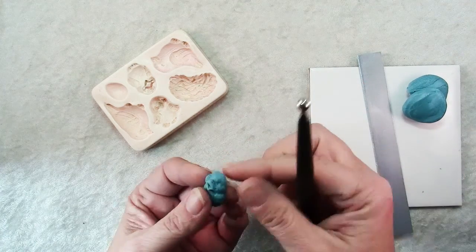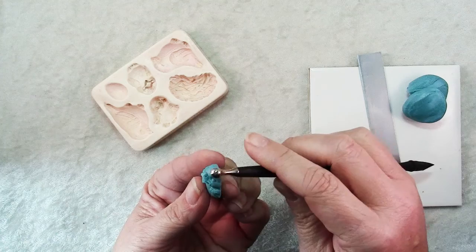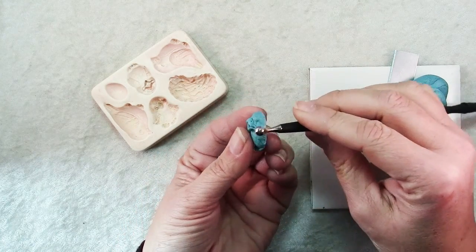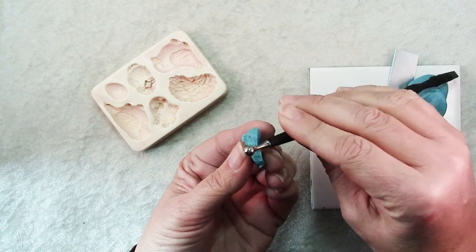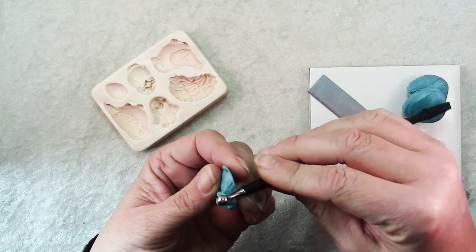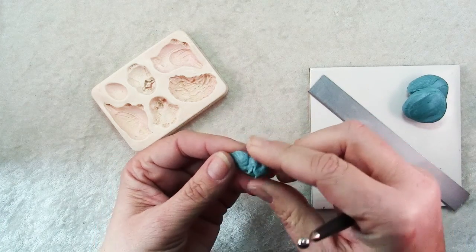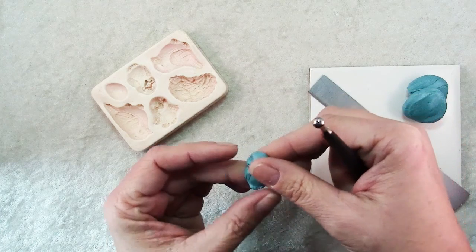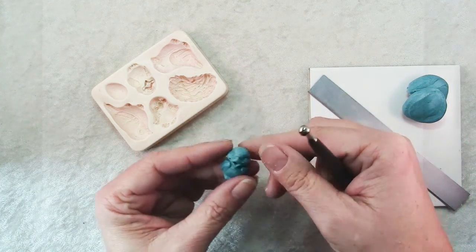Isn't he cute? Now sometimes there will be a little bit of excess clay from the edges, which is why I like to push it away from the edge. You can just take a tool or your fingers and smooth that out, and you can change it up too — you can add more detail. This is still a piece of clay; you can sculpt it and do more with it.